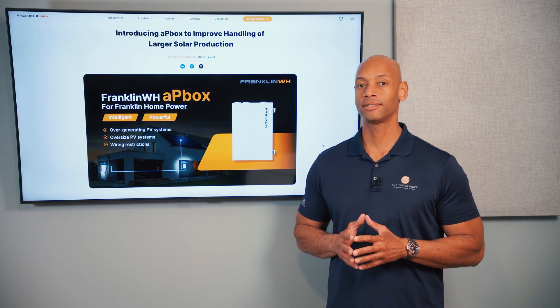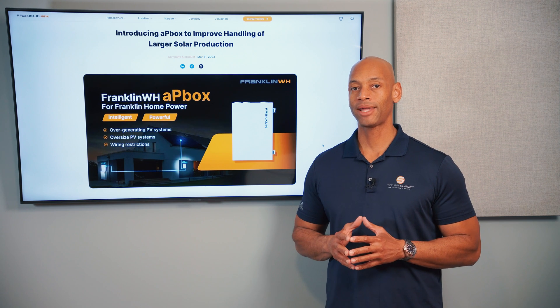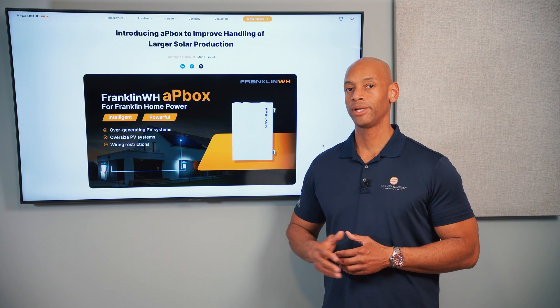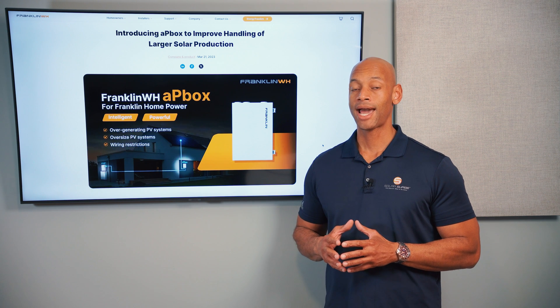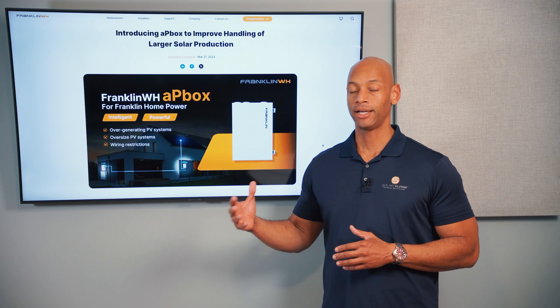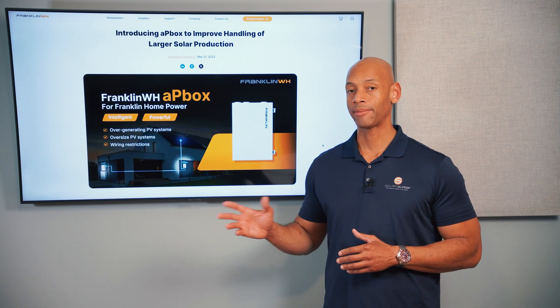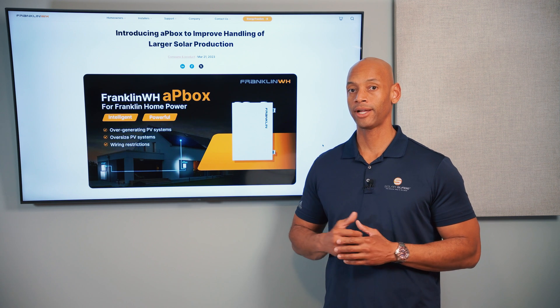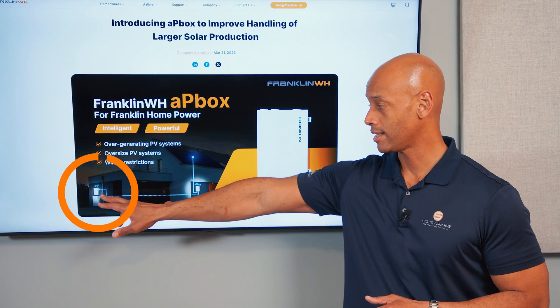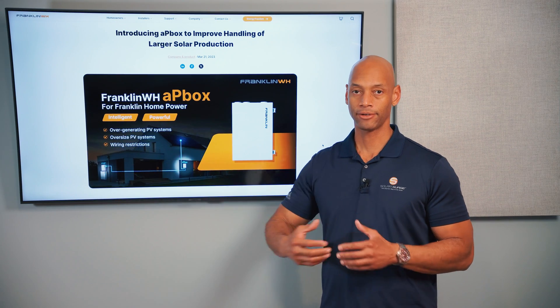Before digging into specific system designs, it's important to understand how AC coupled batteries work. The Franklin whole home battery system is one of the most popular whole home battery systems used for these projects. With an AC coupled battery, the integration between the solar system and the battery system happens on the AC side — after your solar panel output, which is natively DC, has been inverted by micro inverters on the roof or by a central inverter at ground level. After that electricity has been inverted to AC, it ties in at the Franklin A gate and interfaces with the battery.